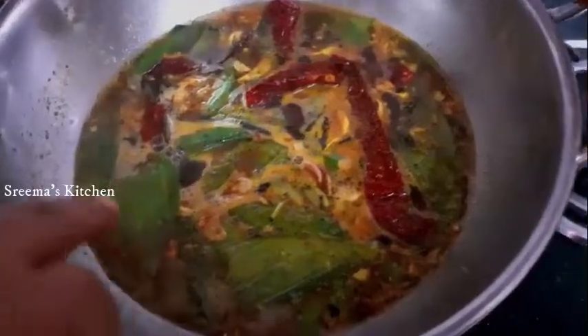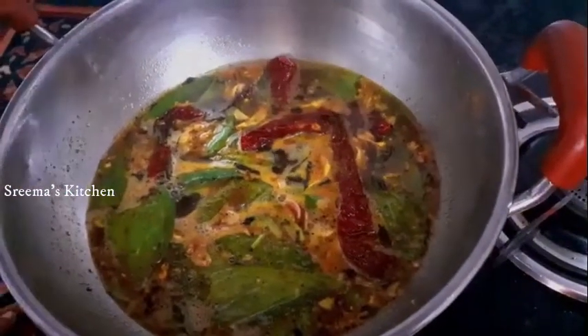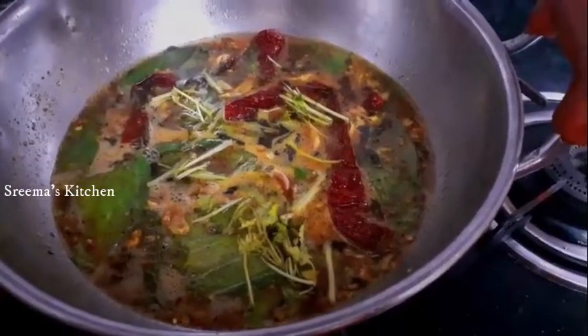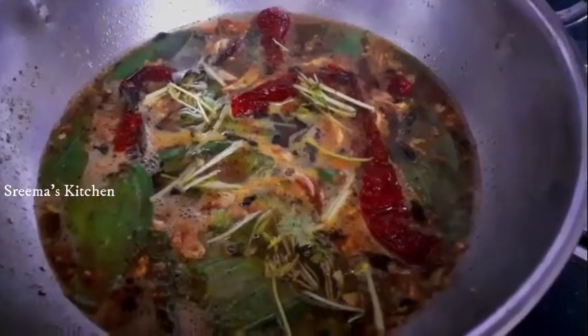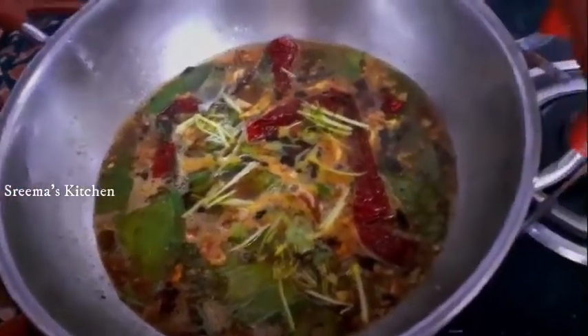Now let's cook it. The cook is ready. We'll serve it. It tastes good for you — it is good for you.